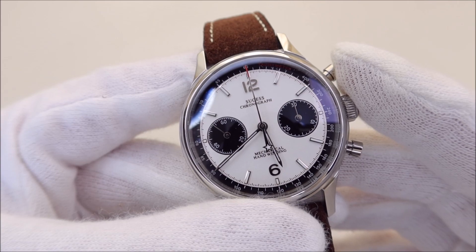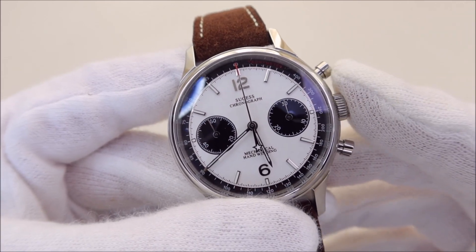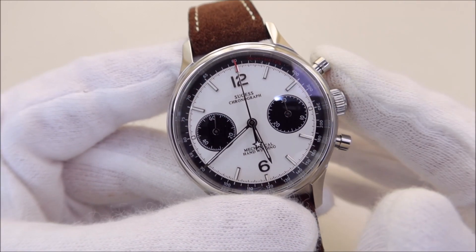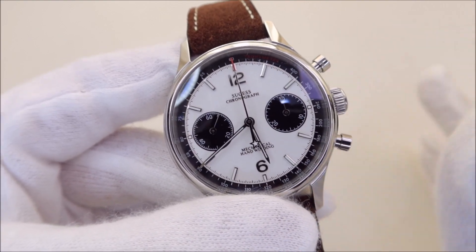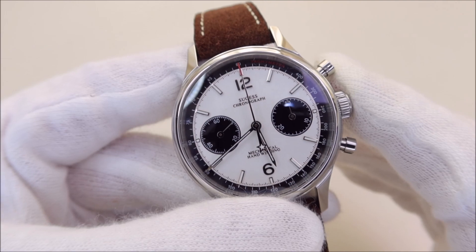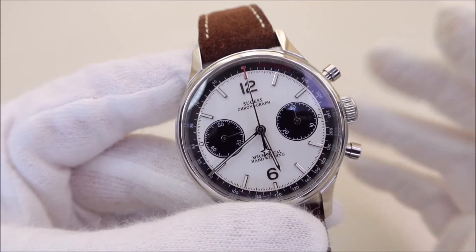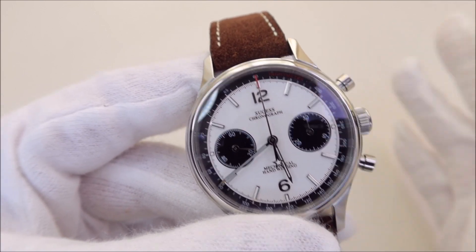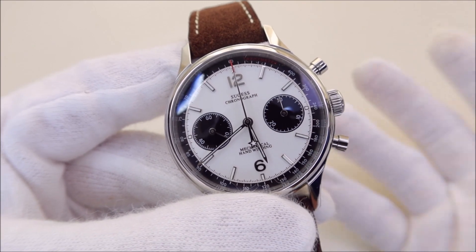The watch is powered by a Seagull ST1901 hand-wound mechanical movement. It has a power reserve of about 50 hours and beats at 21,600 beats per hour. Before anyone says this is a Chinese copy — it's not. The Chinese purchased the design and the machinery to make this movement from Venus, I believe in the late 1950s. The only fair criticism is that it's a watch with a very old movement design.